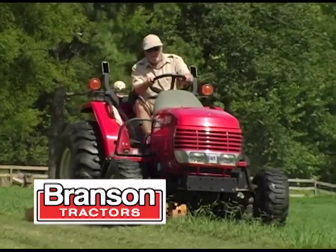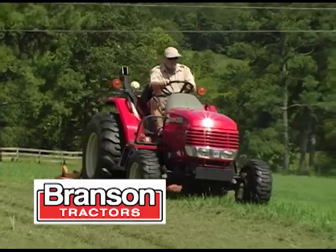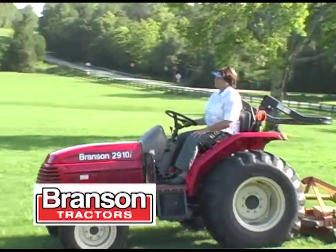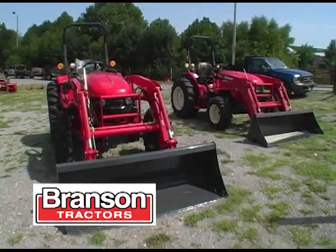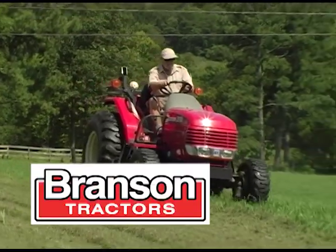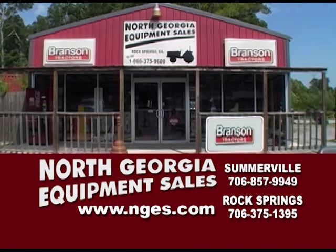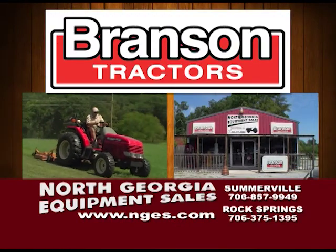Hi folks, this is Benny Hull, the Old Stump Bumper, for Branson Tractors. I'll tell you what, I've been using mine for over six years. If you're looking for a tractor, they don't get any better. Mowing, backhoe, front-end loaders, and more. Branson — the best with sales and service. Go buy at North Georgia Equipment Sales and Service at Rock Springs or Somerville and meet the nice folks. They'll treat you like family. Branson Tractors — they just don't get any better. I guess that's why they're number one.